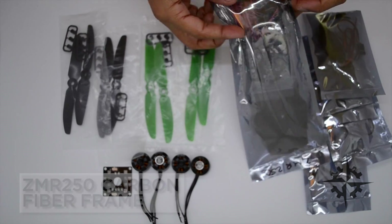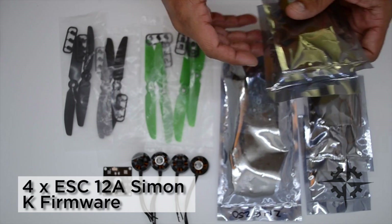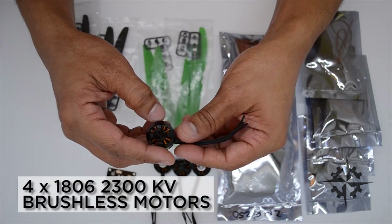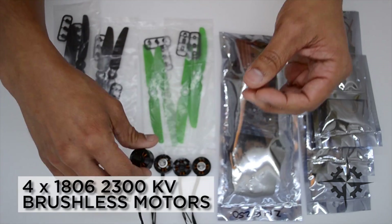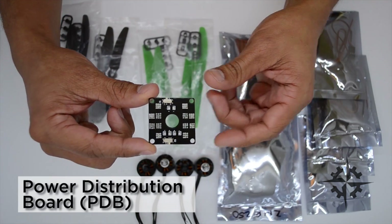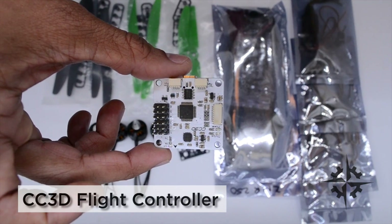In this build we're gonna be using the CMR250 carbon fiber frame, 4 ESCs with 12A SimonK firmware, 4 1806 2300KV brushless motors, a power distribution board, 5030 propellers, and a CC3D flight controller.